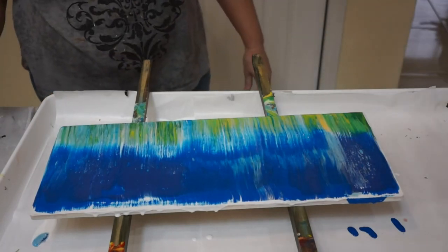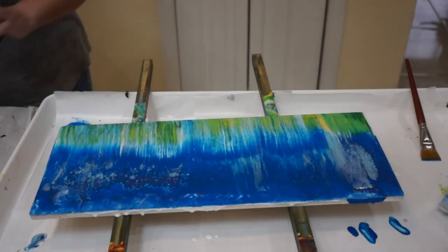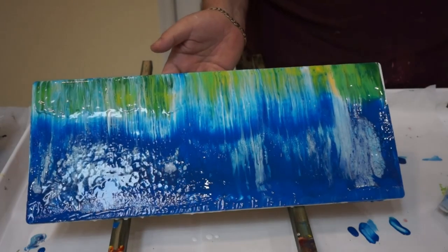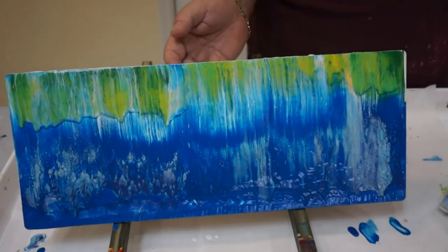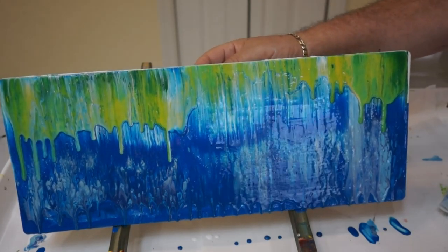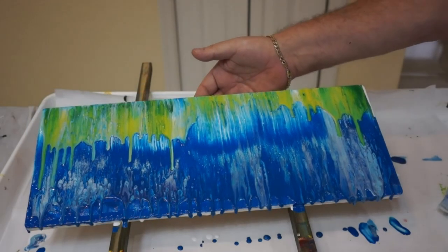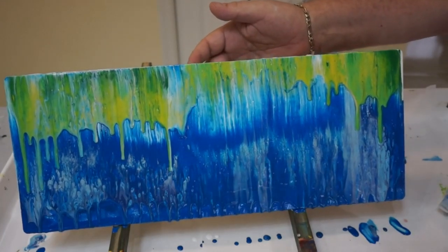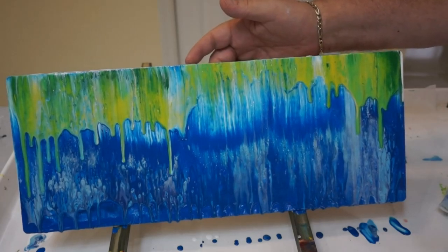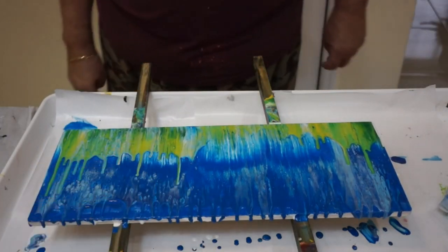Beautiful. How about over there? I'd say that's pretty good. It's going to be totally weird — in a good way. This is like, see, it looks like a monkey and cloudy up there, right? I think that's enough, or what? Well, look how high the green's going. That's my only concern. Some flowers can be higher than others.